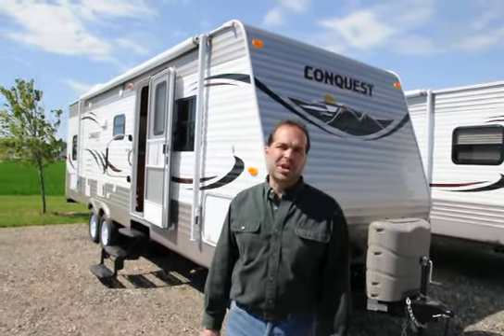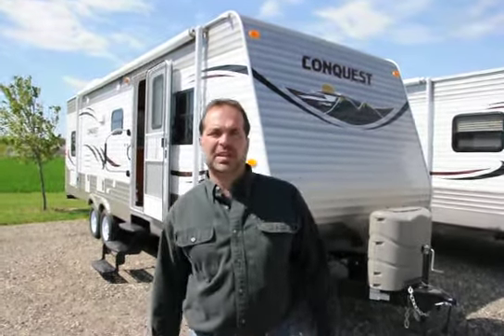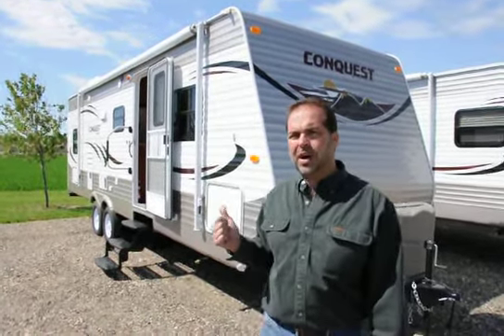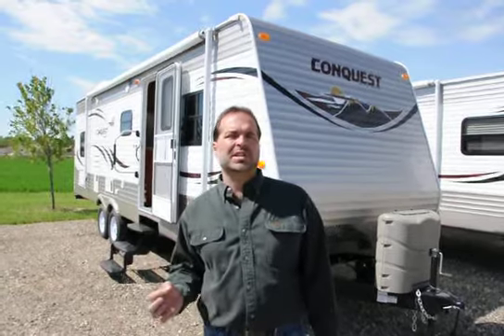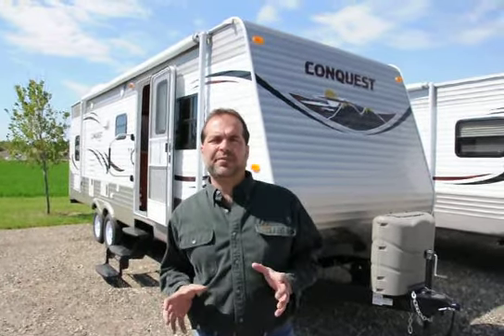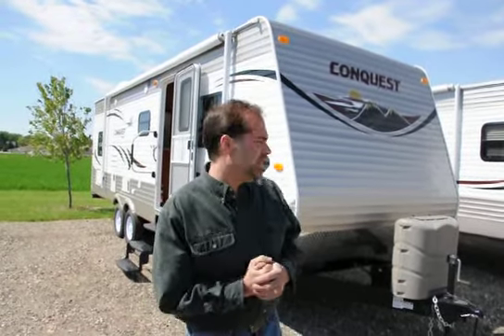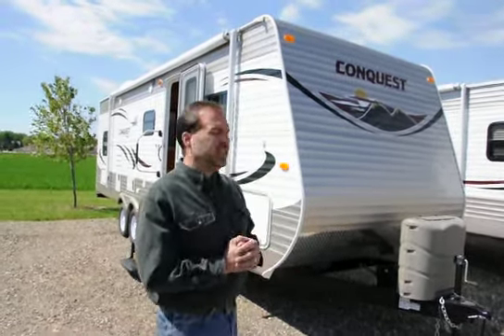Hi folks, I'm Mark Merkling with New Generation RV. I really appreciate you visiting this link today to see this 2013 Gulfstream Conquest. The model on this is a 269BHL — a great family coach. I'm going to do a nice walk around for you so you can see what you may be purchasing. This is a 2013, actually one of our first '13s to come in.